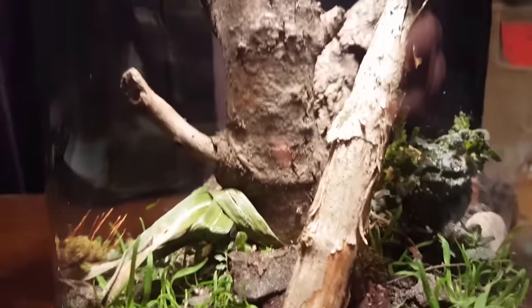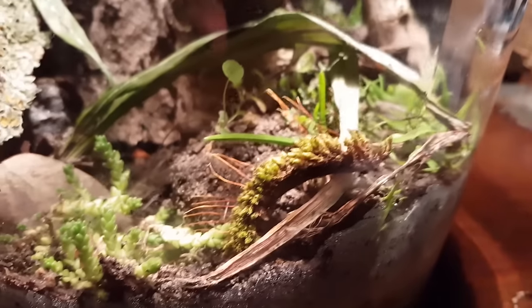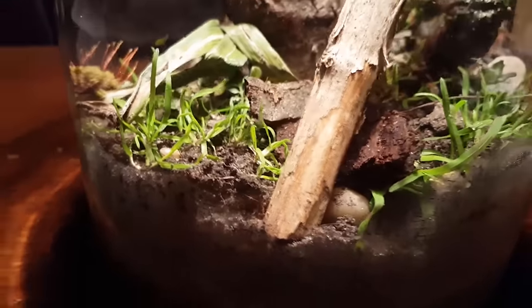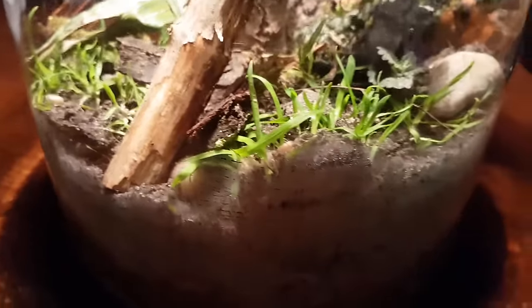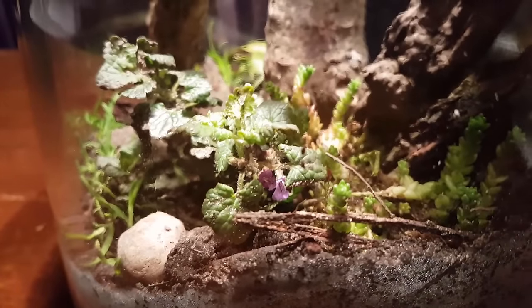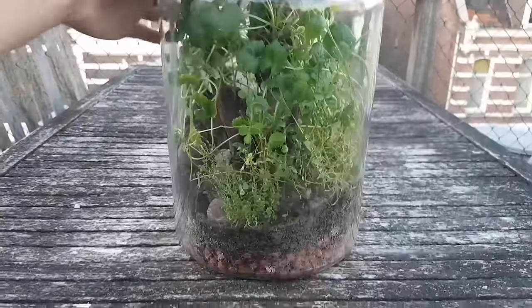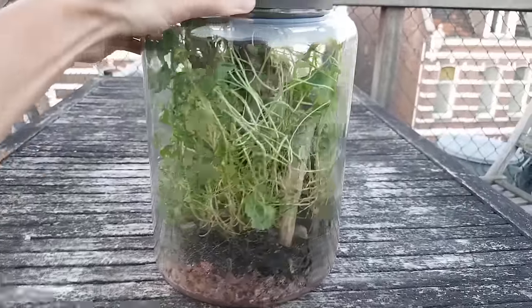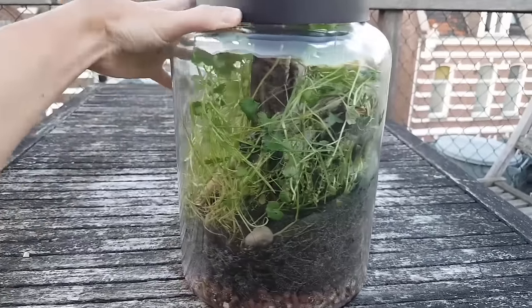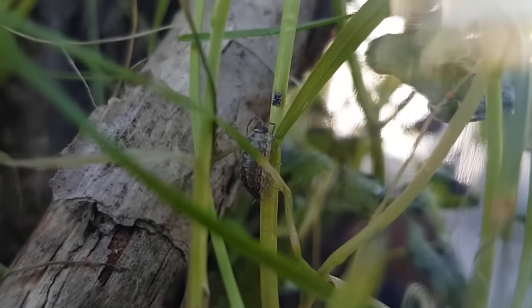This is what it looked like. A little over a month later, the plants had grown tremendously and the jar now looked very different.